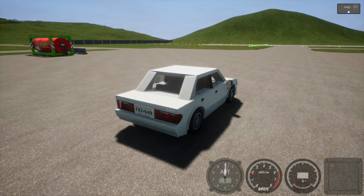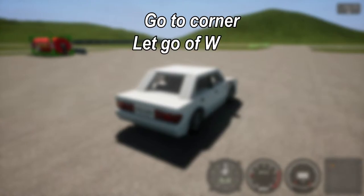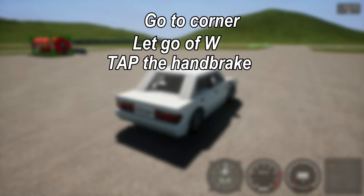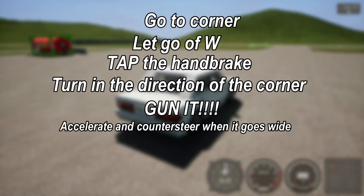To initiate a drift, go to your corner. Let's say the turn is going to the left. When you're not too far away from it, I normally let go of W, tap the handbrake, let go of it, then slightly steer my car to the left, and then basically let go of A. Then just gun it, and when I feel my car is going to spin out, that's when I start counter steering.